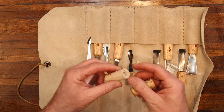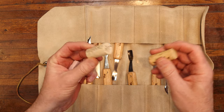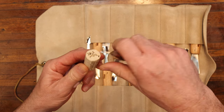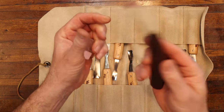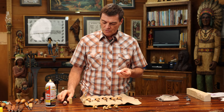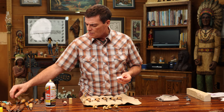To protect the edges, you can also use wine corks. If you have someone that has extra wine corks laying around, they're great to put right into the edge of a tool, and it protects that tool from any bumping, dropping, or whatever it may be. Wine corks are a very useful little asset to your carving.